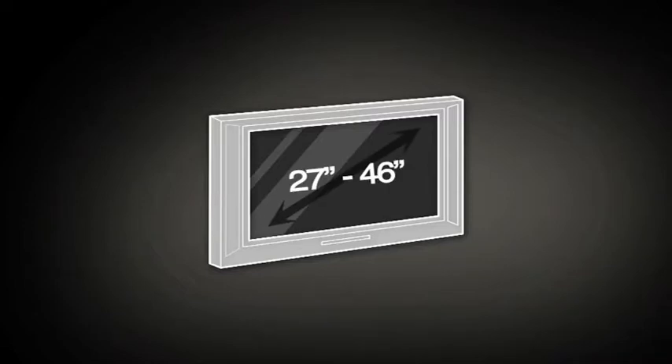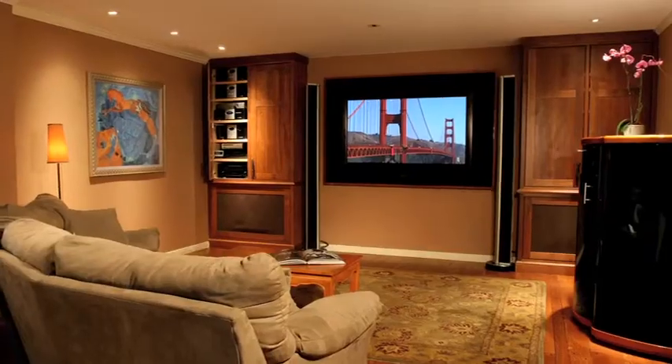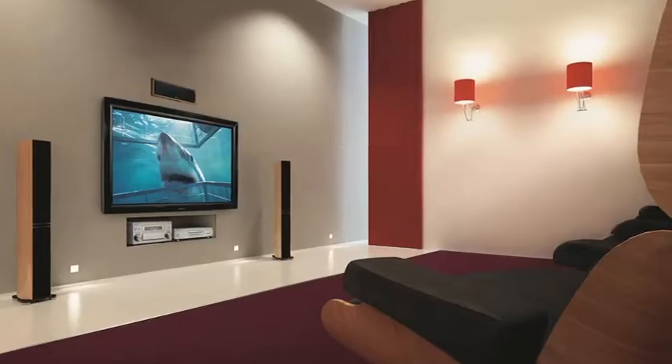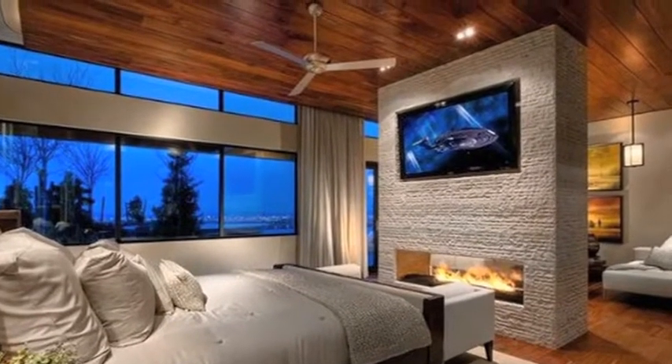We're going to install a Medium Super Thin Articulating Mount. This mount is designed for flat panel TVs from 27 to 46 inches wide and weighing less than 80 pounds. These instructions are for wood stud mounting. For instructions on mounting on brick, concrete, or other masonry, please refer to the detailed manual on this website. If you're not sure about your wall construction, you should consult an installation contractor.